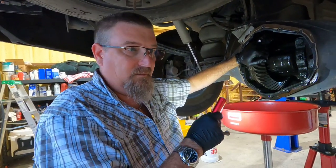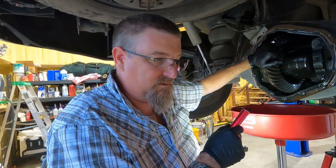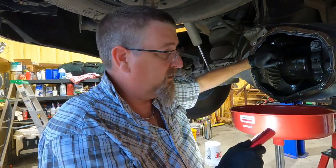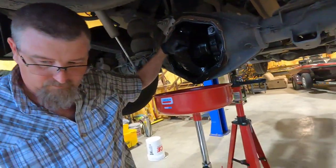Yeah, it sucks, but those who don't embrace reality just end up wallowing in the suck a whole lot more. So embrace the reality, fix the problem — there you go.